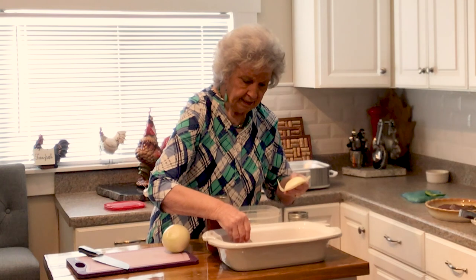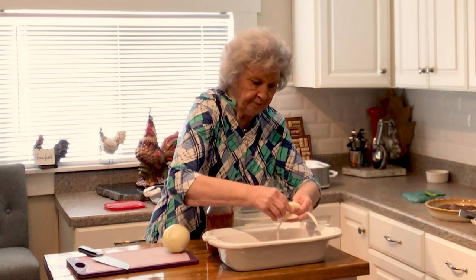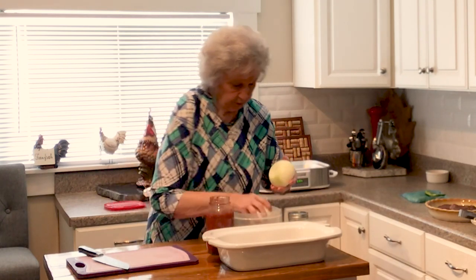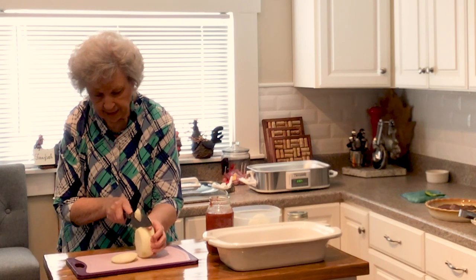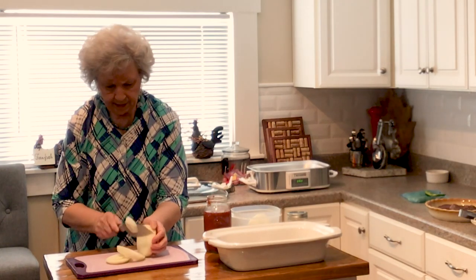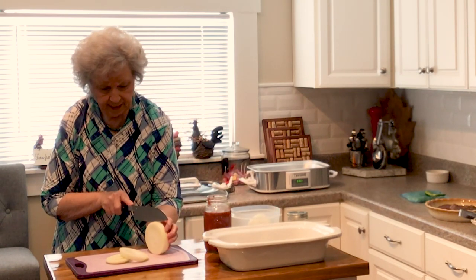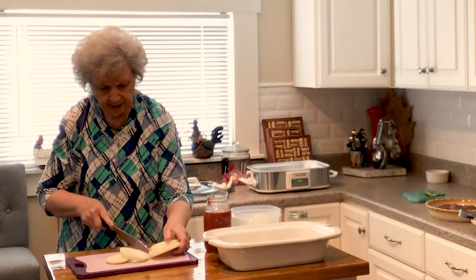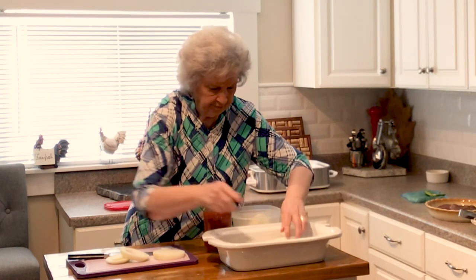I take my onions and I just separate them and put them down in the bottom like so. The onions make it delicious. They had beautiful Vidalia onions. I'm slicing my onions maybe not quite a quarter of an inch because they're going to bake down.